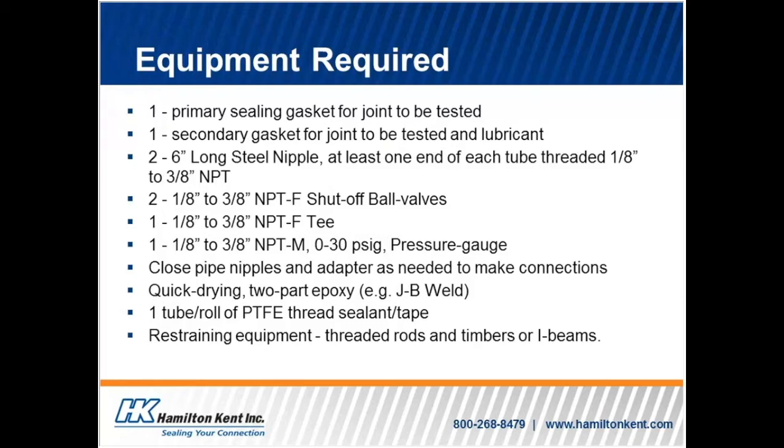It is important to have the proper equipment when partaking in any testing. Please ensure to have this equipment for a successful external joint test. You will need one primary sealing gasket for the joint to be tested, and one secondary gasket for the joint to be tested along with lubricant.